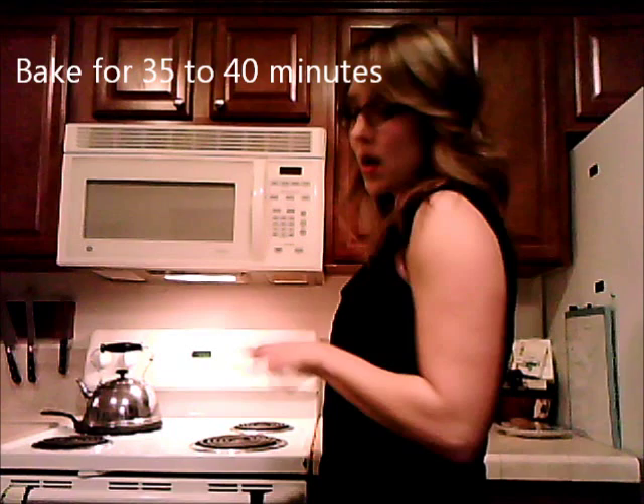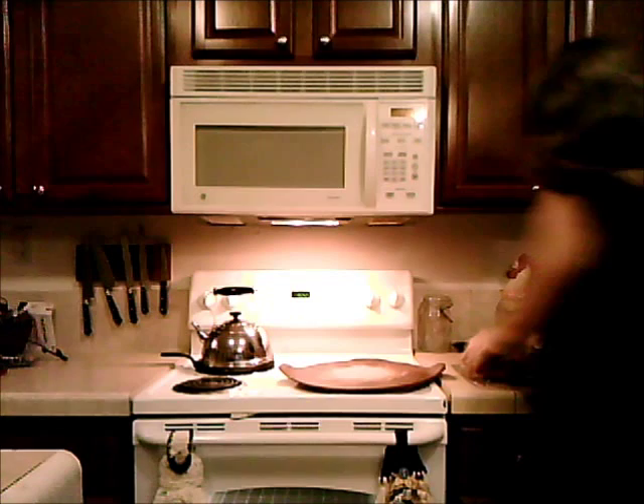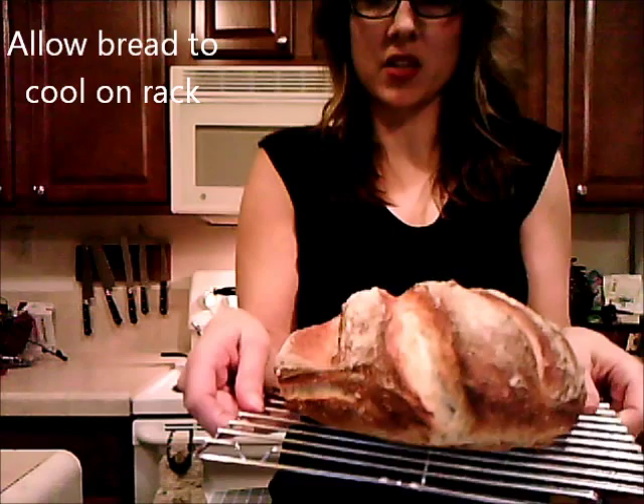We take the bread out of the oven, let it cool on a rack, and then enjoy it. You can see how those score marks open up and form the crust you see on the bread — that's how much it rises and opens up from that little ball of dough. For more modern homesteading and pioneering tips, you can go to www.modernhomesteadingworld.com.